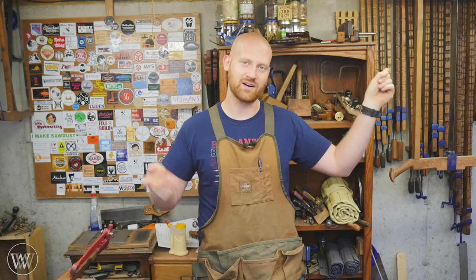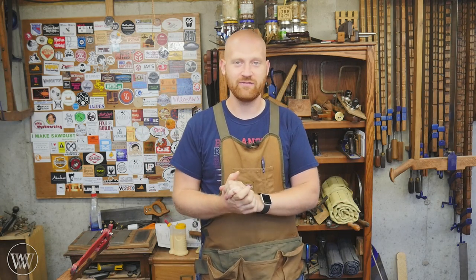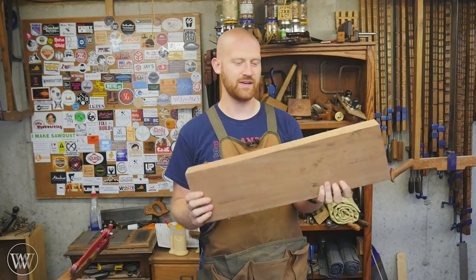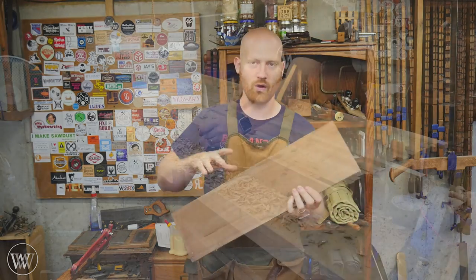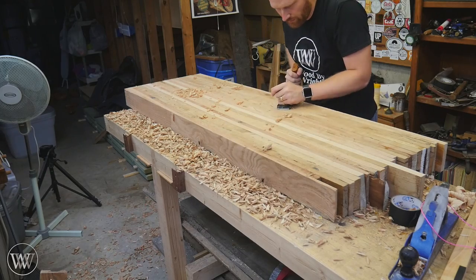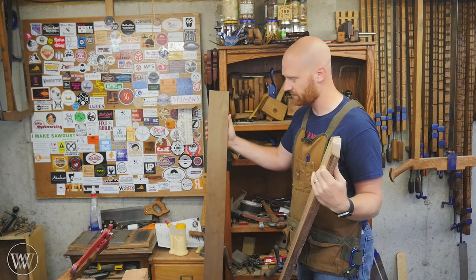So if you want to see those, you can do so on the cards or down in the description. This next week, I'm going to have a video on the bench that I'm working on and currently making. These will be the chops for the end face vise out of walnut. The main body will be out of white oak and it will be trimmed out in walnut.